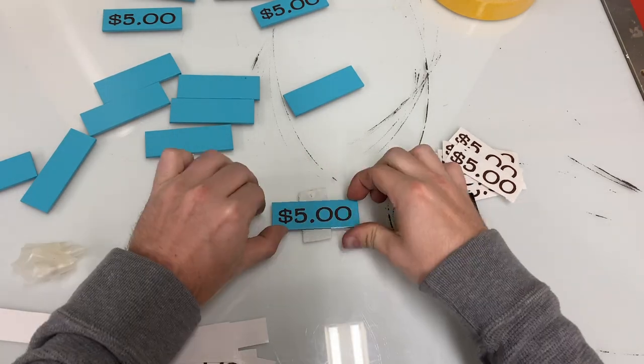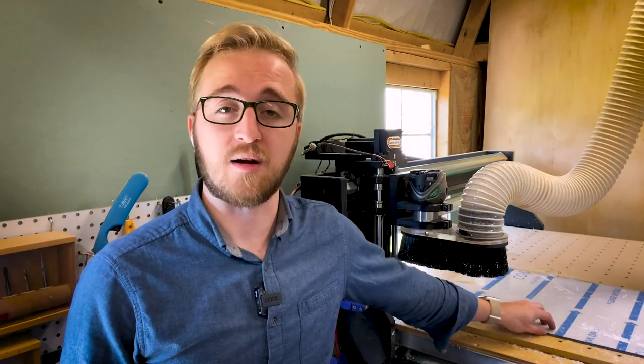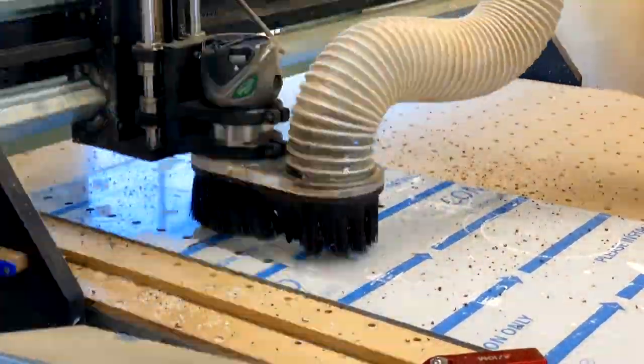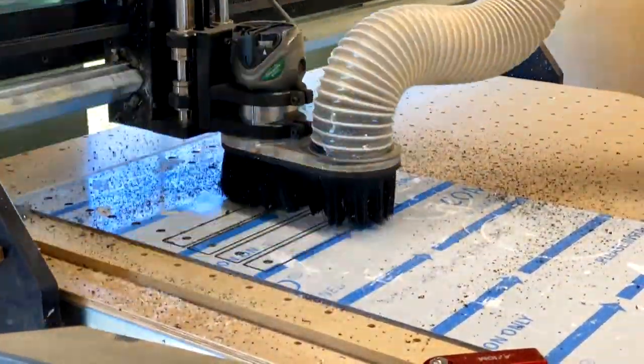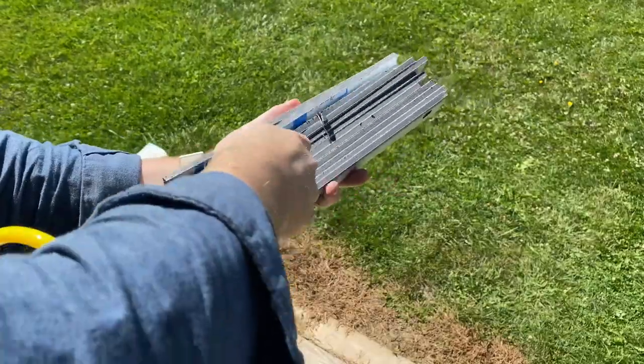The bottom part of the panel is meant just for drinks and other baked goods. They're going to be made out of ACM, which stands for Aluminum Composite Material. This variety here is a quarter inch, and I have a special O-flute in my CNC machine which should be able to cut right through that no problem.